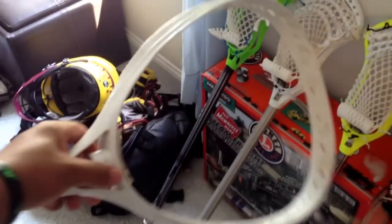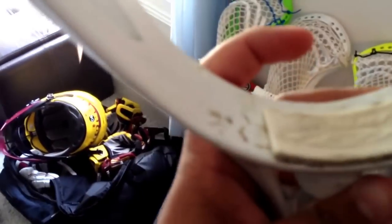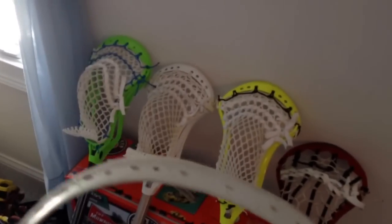One last thing — a kid dropped this off yesterday. It's a white STX Eclipse. He wants me to string it up, so I'm going to clean it up — it's pretty dirty. I clean all my heads before I string them. So I'm going to string this up and then I'll put a video up on that.